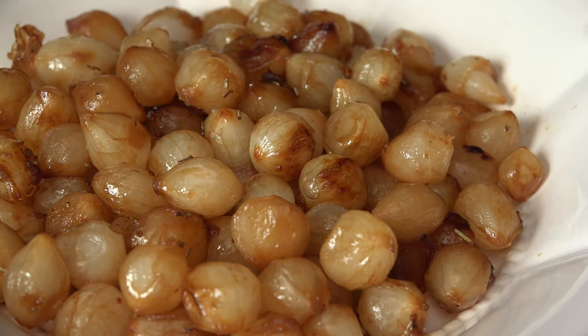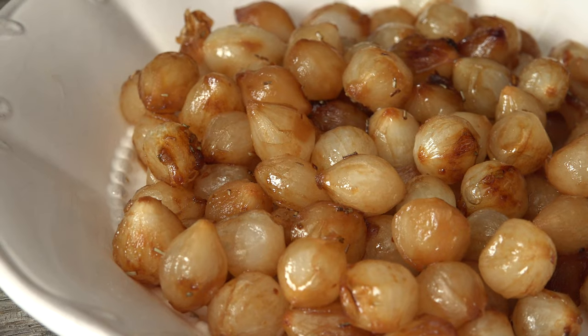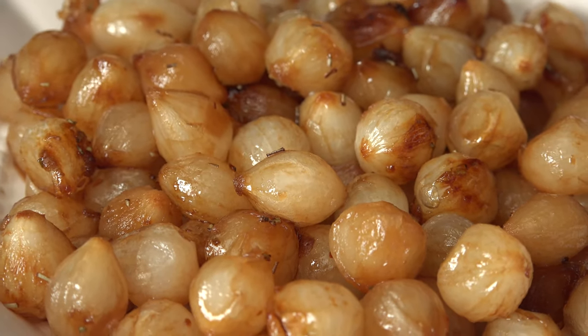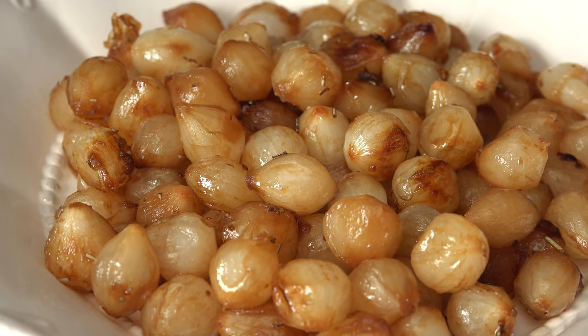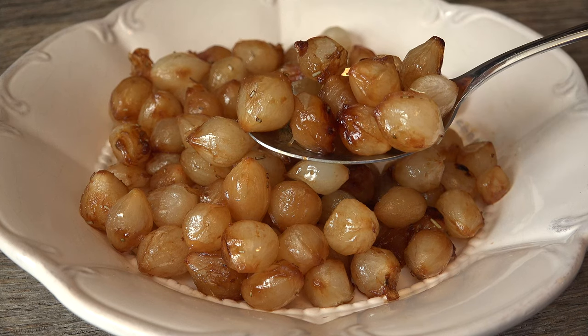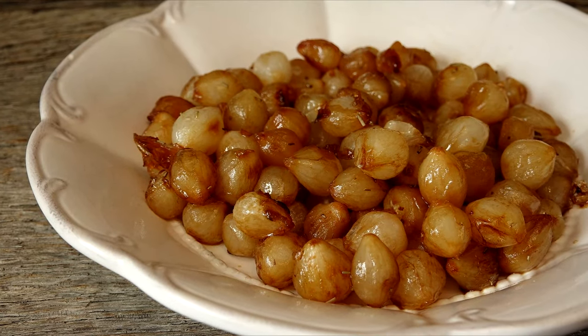If you're looking for an easy quick side dish or a pop of flavor to add to any savory dish, you'll want these caramelized pearl onions. They are super easy to make and so full of sweet buttery flavor, even people who don't like onions will be popping them like candy or spooning them over everything. So grab a cup of hot cocoa, it's time to make some magic in Mrs. Kringle's kitchen.